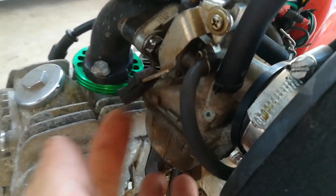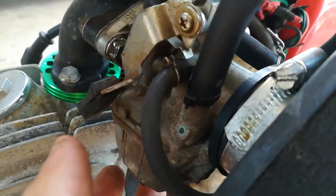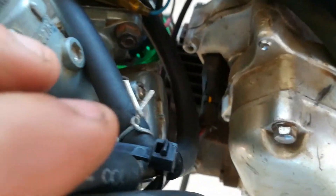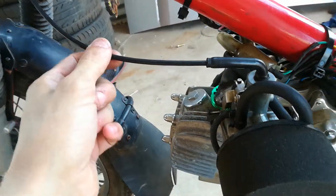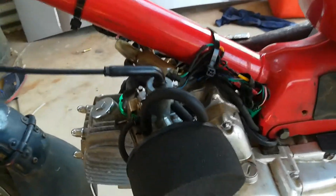I've put a PipBite carby on, 24mm. I don't know what jetting it has and you can't change the air-to-fuel ratio, only the idle. I've used the PipBite cable but this one has a little bit of slack in it and I don't know what it's off.